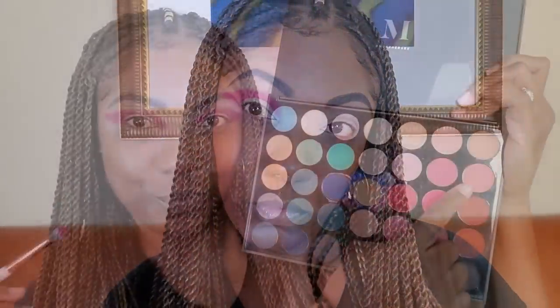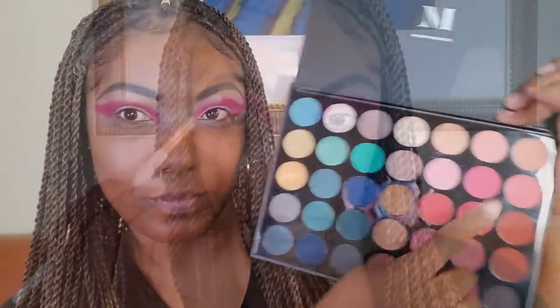To blend out that burgundy, I'm going into the color Coral Diving. This is just going to diffuse the edges of that burgundy shadow so it's not such a bold transition on my lid. As you can see, it is blending out very nicely — it's a very light coral shade but it works perfectly for diffusing the edge of a bolder shadow.